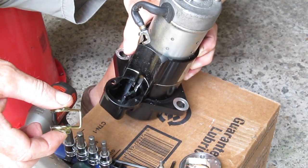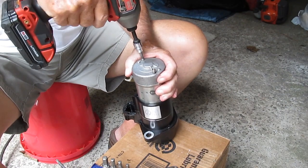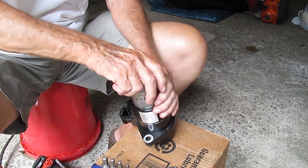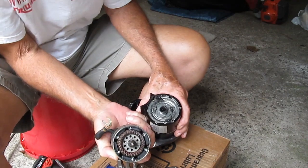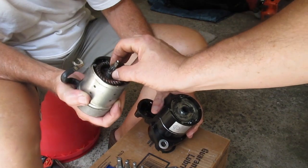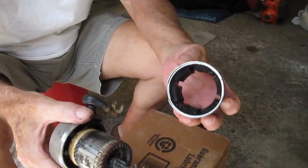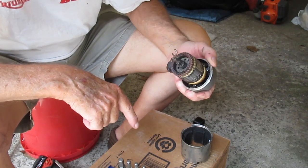We'll get into the electrics of the thing — take the long screws out — and you can just pull the electrical bits away from the gears just like that. Notice there's a small ball bearing on the end of that shaft that just pulled out. You want to make sure you don't lose that. The magnets seem fine — they're strong — but there's a whole lot of carbon buildup.